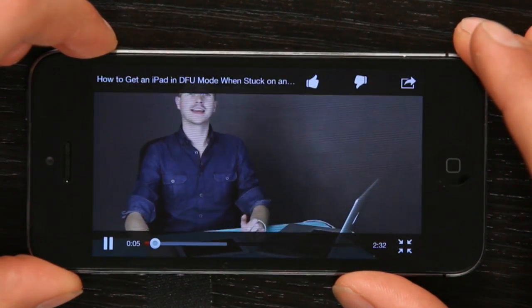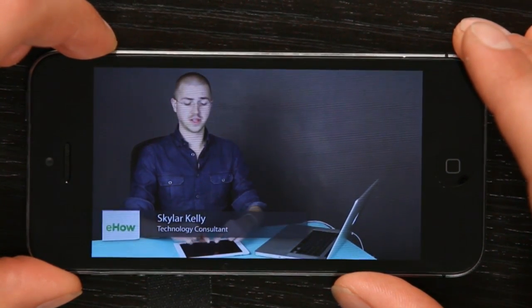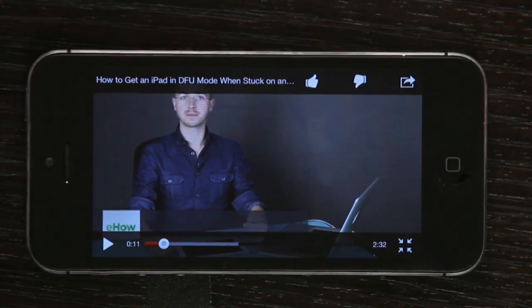I've done tutorials on it in the past, so if you'd like to check one of those out, feel free to follow it along. For example, if your iPad is stuck on the screen that shows the Apple logo and it's just not booting up — that's one of the videos I made, and I've done it step-by-step making it as easy as possible.